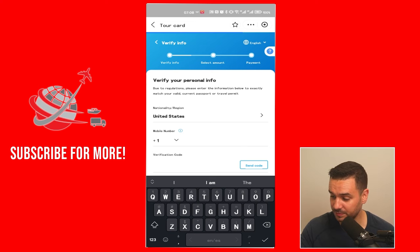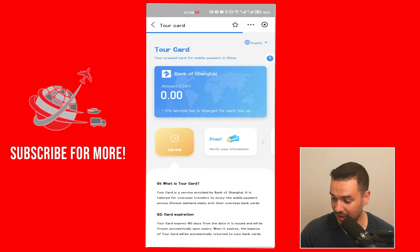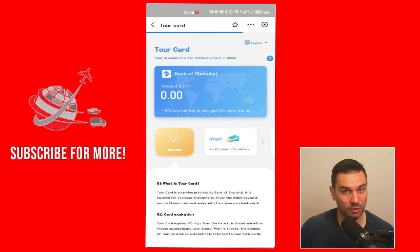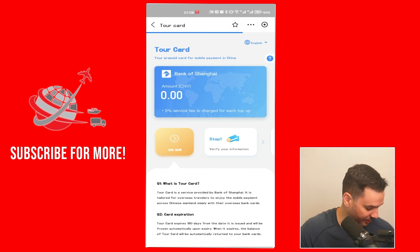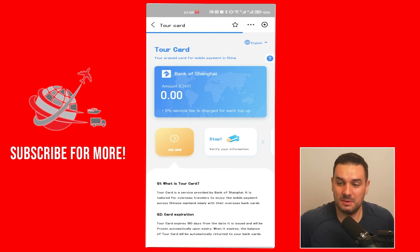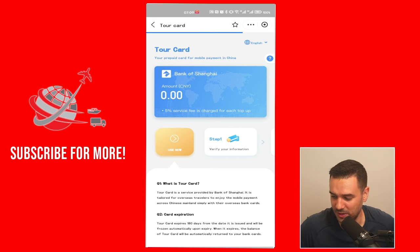Once they approve you, you can see when you go back that you will have a Bank of Shanghai pseudo account. Do note that you can top up this bank account with your foreign bank card to have RMB, but there are limits — you can't freely top up everything. There's a 10,000 RMB limit and you can only do this within three months. You can't send or receive money from people with this account; you can only pay merchants when they scan you in their shops. The good thing is you can link this pseudo bank account to 1688 when you make a purchase.